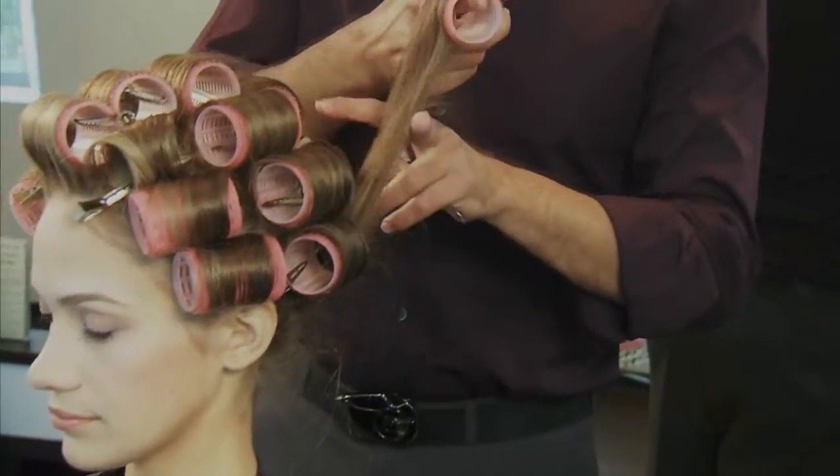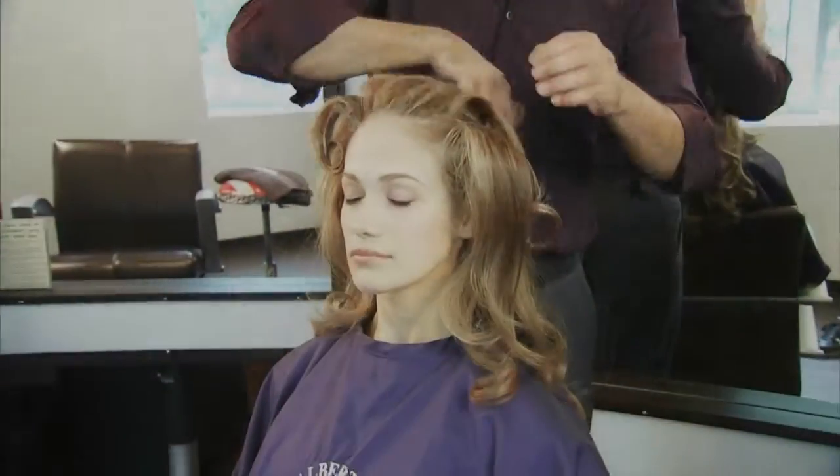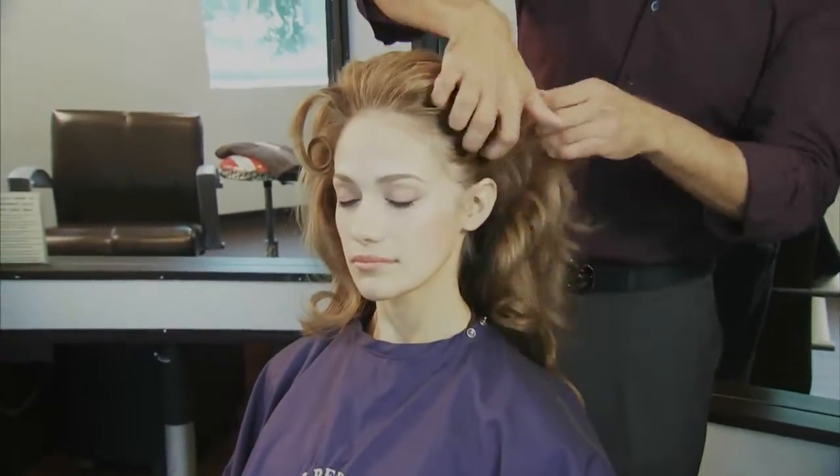When you're unwinding these curls, always make sure to unwind the same way you wound. This keeps the hair from tangling or getting fuzzies. Finger brush to soften up that set, followed by a brushing technique using your paddle brush.